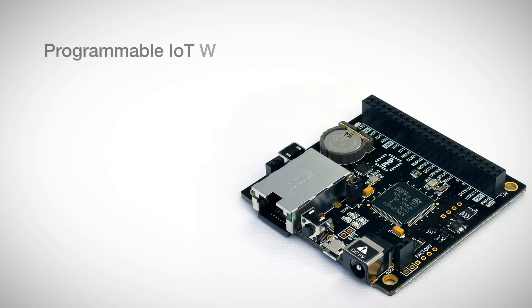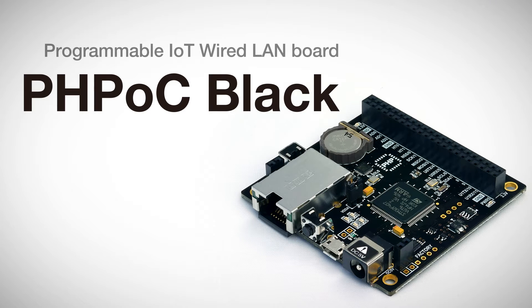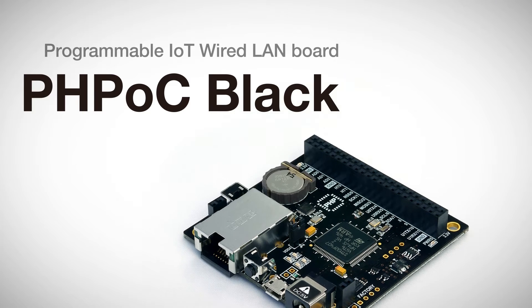Hello. Today, I introduce you to a programmable IoT wired LAN board, PHPoc Black.